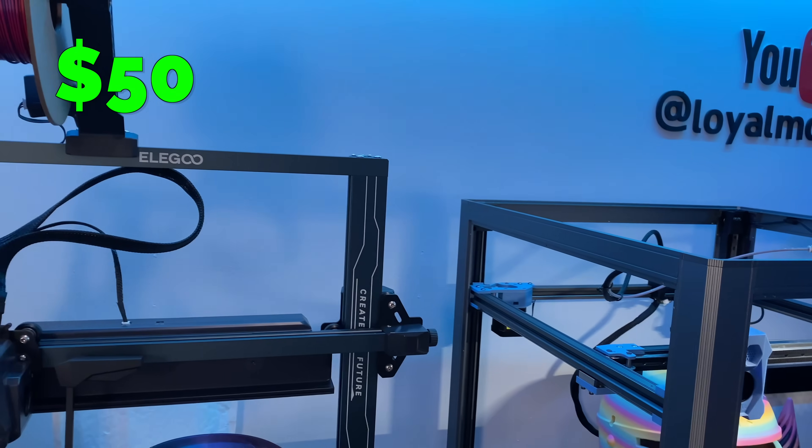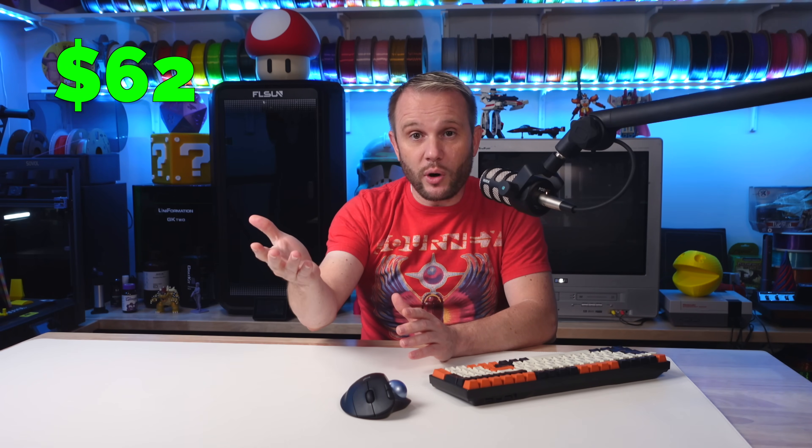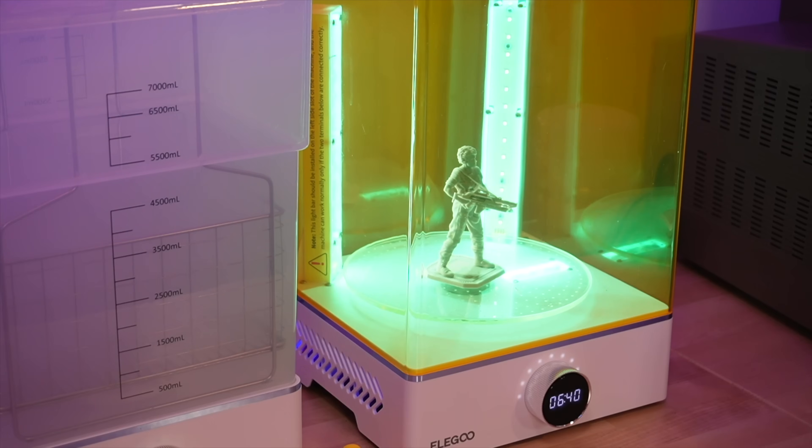The average printer draws anywhere from 150 to 350 watts of power when printing, and a larger machine or one with multiple nozzles or toolheads can quickly reach as much as 1,000 watts or more. Imagine running your microwave for hours or even days at a time — it adds up. And if you're using a resin printer, the UV light requires quite a bit of energy too, and so does the wash and cure station. Resin printing takes up quite a bit of power as well.